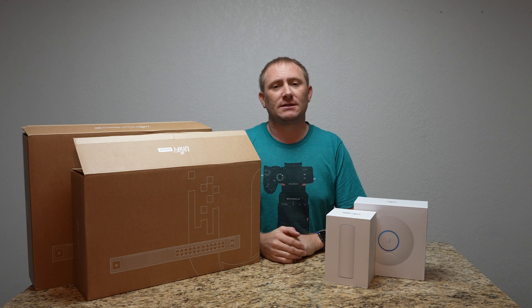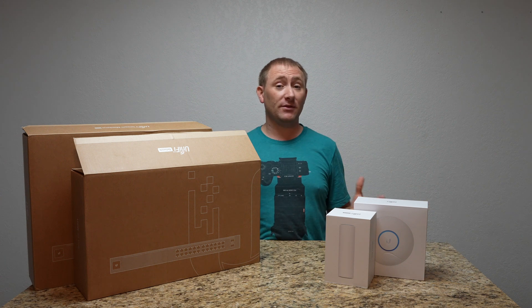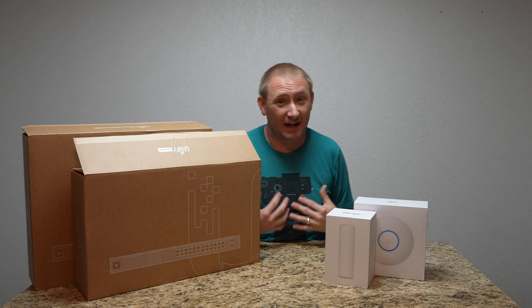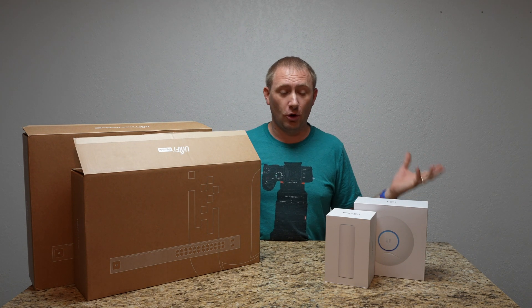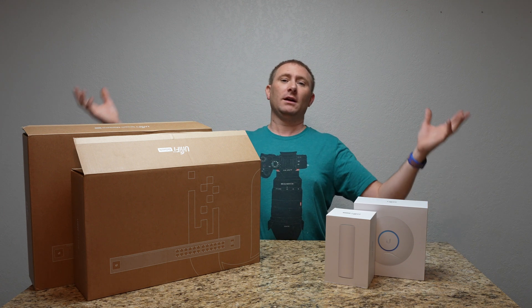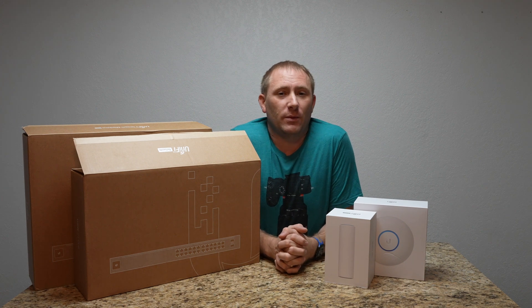Thank you very much for sticking to the end and watching the entire setup series. I learned a lot and I hope you did too. Thank you for all your support — we'll catch you back here on GeekSmart for more setup videos and tutorials.